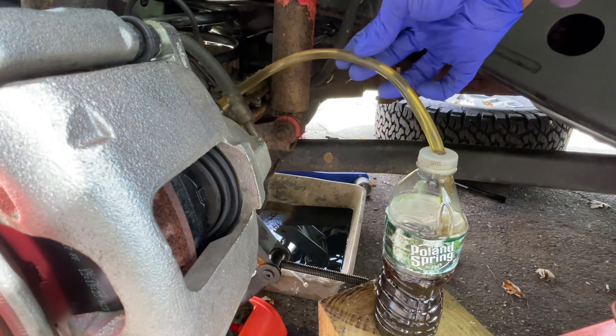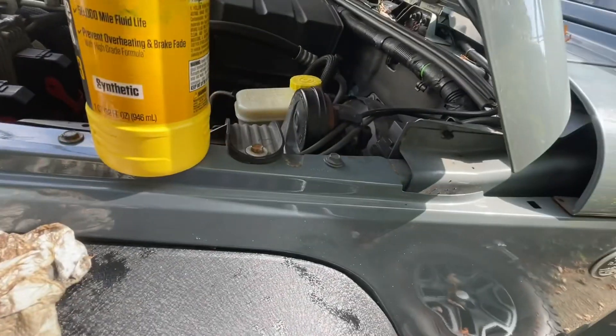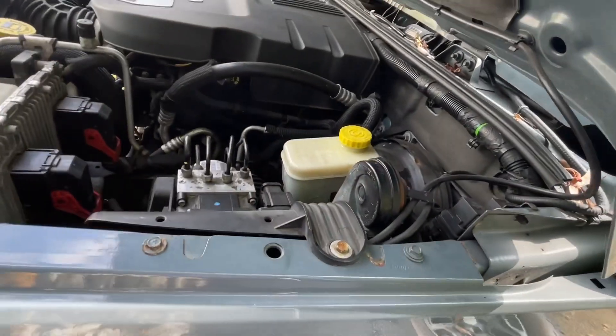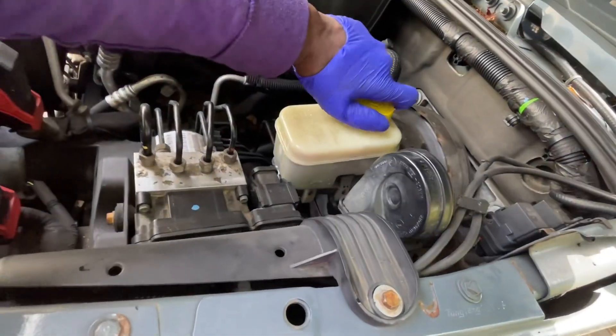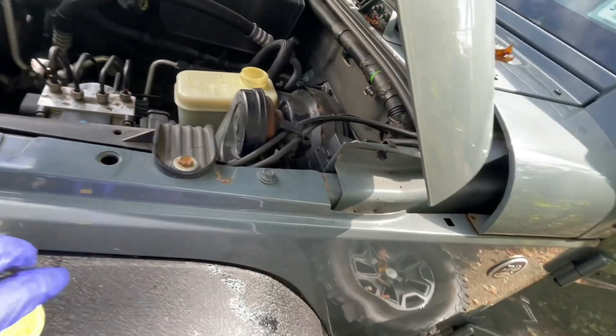You can see it's a little brown so we're gonna keep pumping. Gotta check and make sure the reservoir is not empty - we're gonna put some more in there.